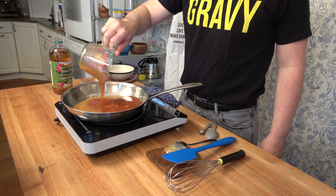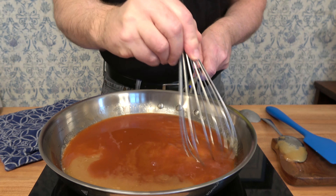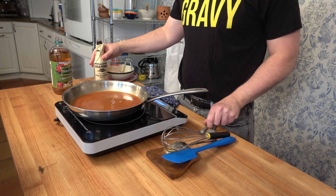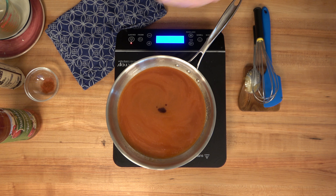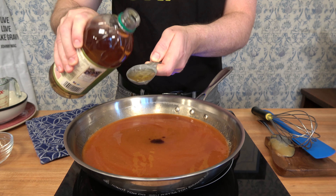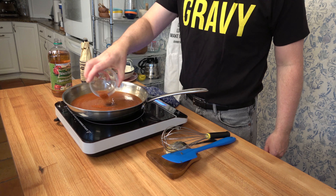But once it becomes that paste-type texture, it's time to add one cup of buffalo hot wing sauce or 250 milliliters. Grab a whisk or a spatula and start to bring it all together. To round out the flavors, add a little bit of Worcestershire sauce — one-fourth of a teaspoon. To give it a little bit of a zing, add one tablespoon of apple cider vinegar or 15 milliliters.